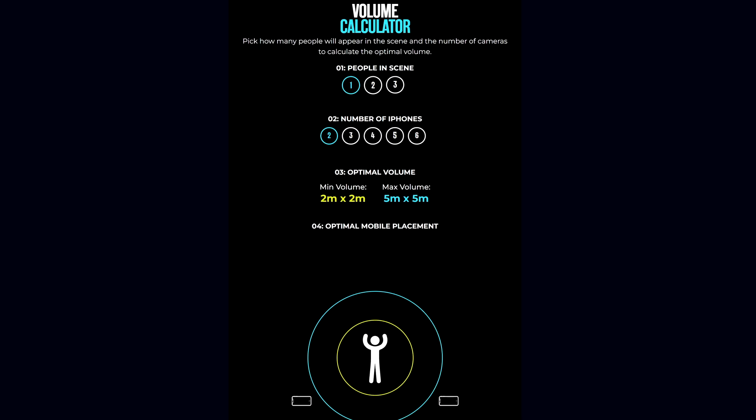How much space do I need to use Move AI? Move AI actually created a volume calculator on their website, so go ahead and check that out. FYI, the cameras on iPhone 8s are much tighter than iPhone 11s and up, meaning with iPhone 11s and up you have a wider field of view, meaning you can use it in smaller spaces.